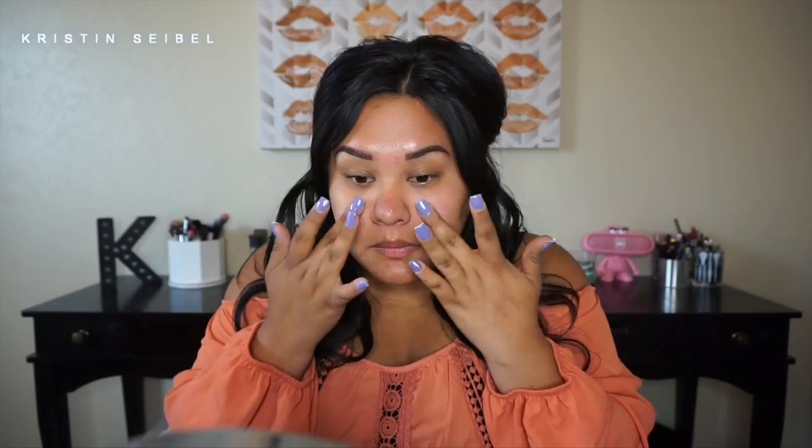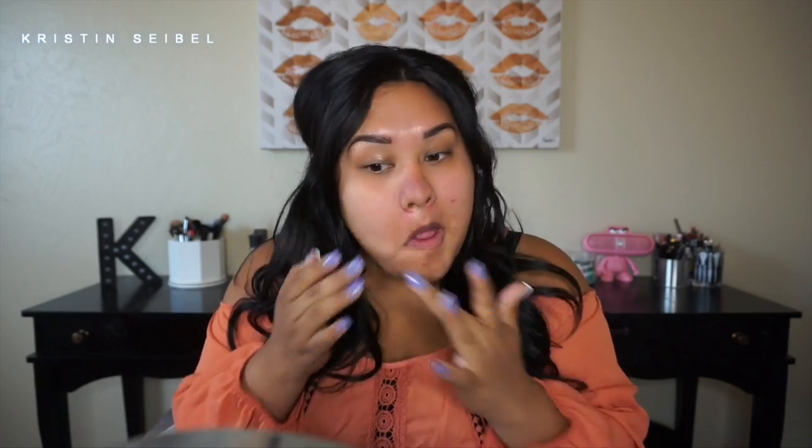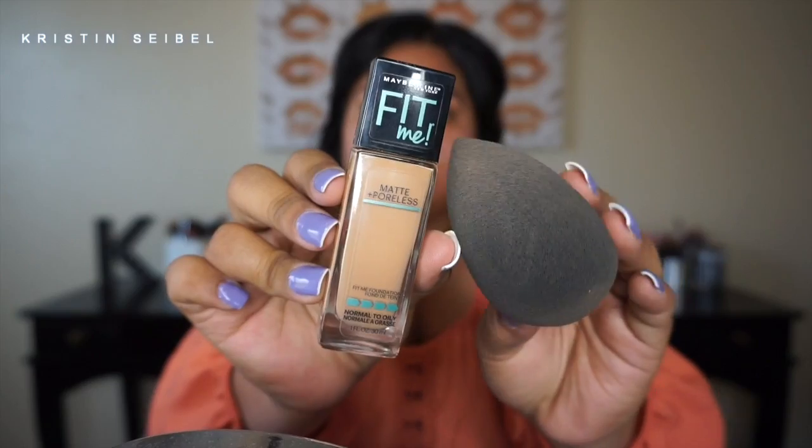First things first, I'm going to be priming my face with the Makeup Forever Skin Equalizer — the mattifying base. I love it, it is my ride-or-die lately, it is my favorite. Now I'm putting on my Maybelline Matte and Poreless foundation with my Beauty Blender — this is the black one.